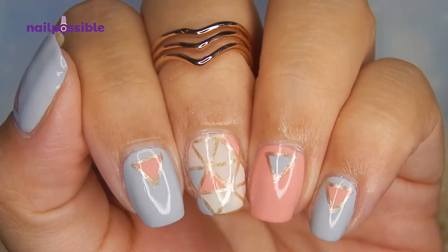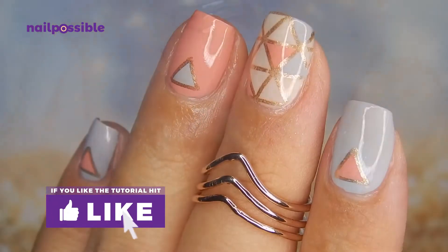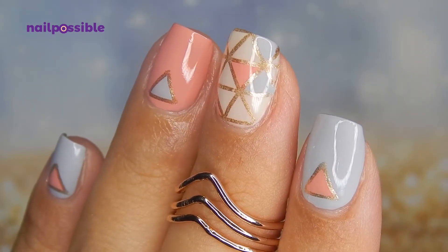And that's it for our pastel geometric design. I hope you enjoyed this tutorial and don't forget you can give it a thumbs up. Thank you for watching this video and I'll see you in the next one. Bye!